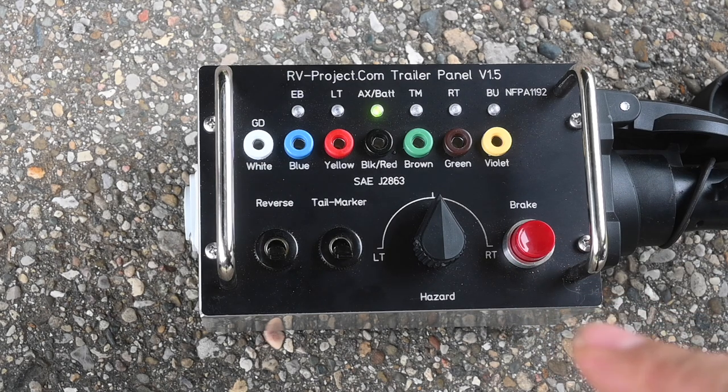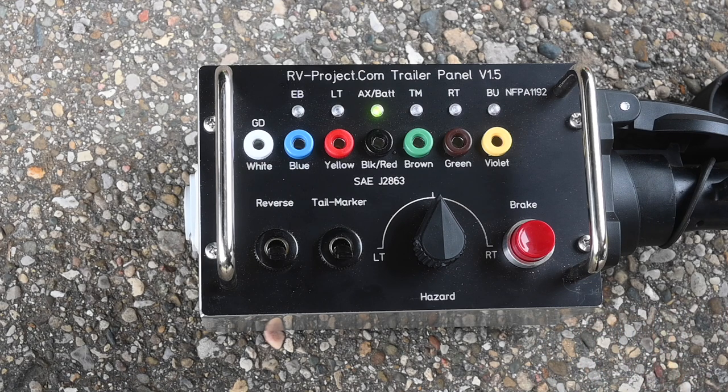Below that, there is also a legend showing white, blue, yellow, black/red, brown, green, and violet. Of course, these two do not match. The significance of this is there are two color codes commonly used with trailers. The RV trailer standard is found in NFPA 1192, and the banana plugs follow that standard.